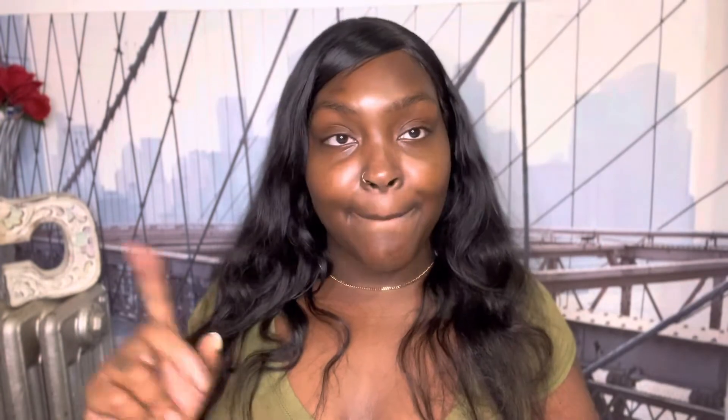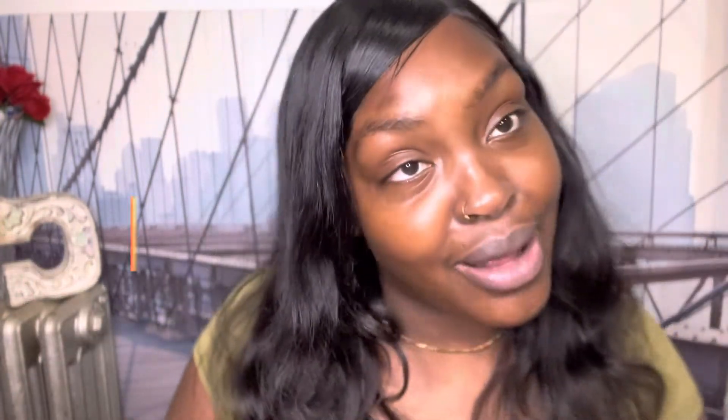I got some bushy brows y'all, so we're gonna completely block them out. We're gonna use some Elmer's glue, some setting loose powder, and a foundation stick — those are the three things we're gonna need. Stay tuned for that, and don't forget to like, comment, and subscribe to my channel.